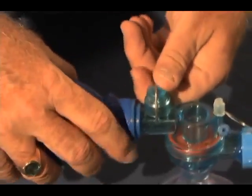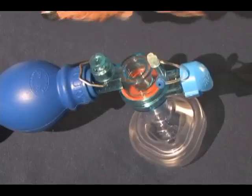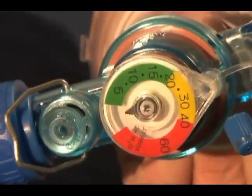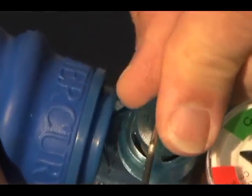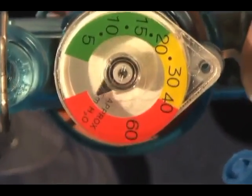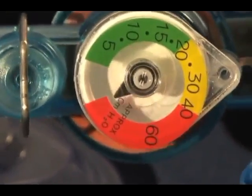We are attaching a manometer to the bag so that we can demonstrate its function. Note that in the open position, a pressure higher than 40 centimeters of water pressure cannot be generated. Note that in the closed position, pressures well in excess of 40 centimeters water pressure can be generated.